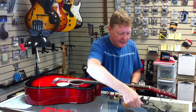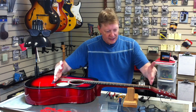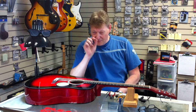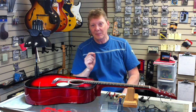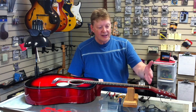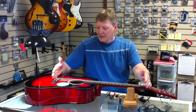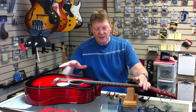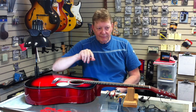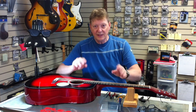The truss rod has been set, the saddle height has been set, the nut has been set. Those three elements are very important — they create the ideal triangle, the golden triangle of a setup, as I call it. The nut is typically a fixed point — once it's cut, it's cut. The relief in the neck is an adjustable point. The saddle height is an adjustable point, whether it's electric, acoustic, whatever. Think of it like an equal-sided triangle: if one of those is off or not happy, the whole thing suffers. When everything is adjusted, it's in harmony — all those sides are equal, everything is in balance, and you have a happy guitar.